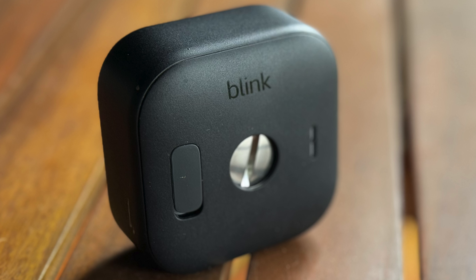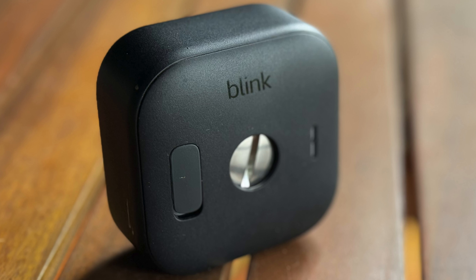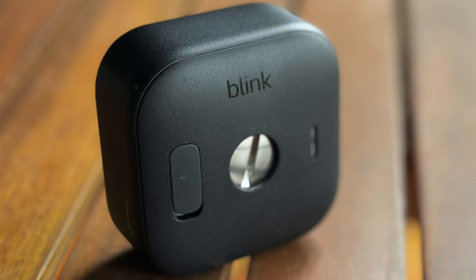They're quite easy to remove because that screw can just be unscrewed with a coin, which is actually what I've done in all of my testing. And quite simple to replace because AA batteries are available everywhere.